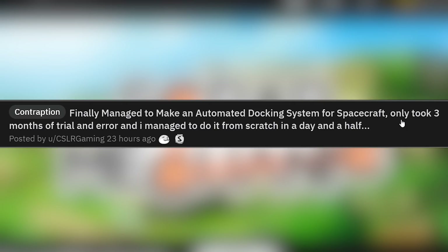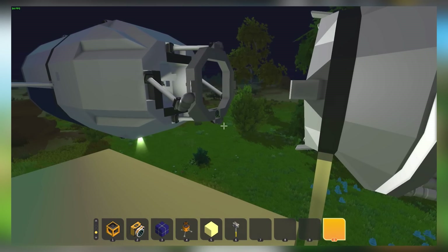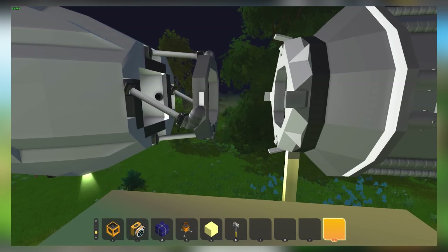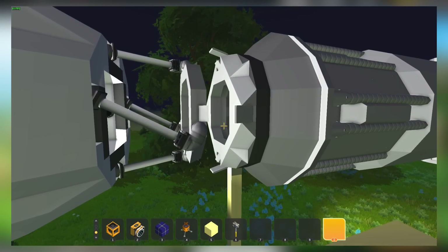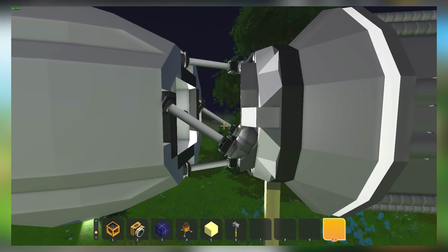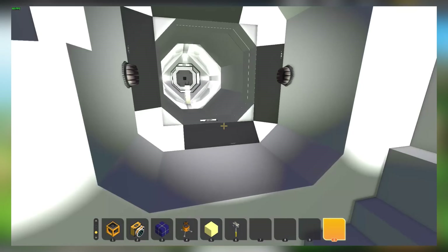Finally managed to make an automated docking system for a spacecraft — only took three months of trial and error, and then managed to do it from scratch in a day and a half. Wait, which one is it — did you do it in three months or a day and a half? Looks like this is all in zero gravity. We've got a very slow-moving space pod. Docking procedure initiated — they're going to touch. Locked in place, and now the pistons do their thing. Very nicely done. And then you can walk from your space pod into the main station.